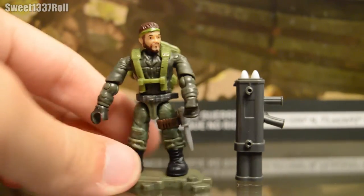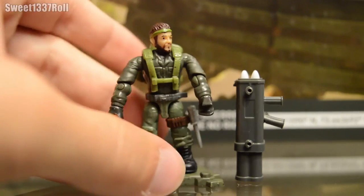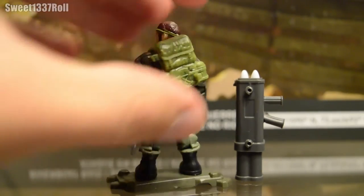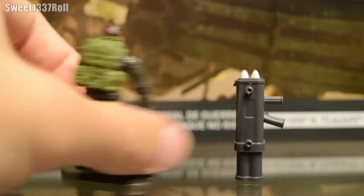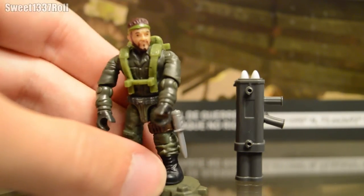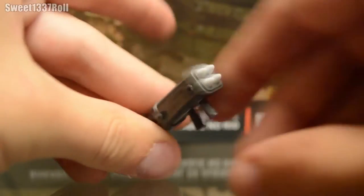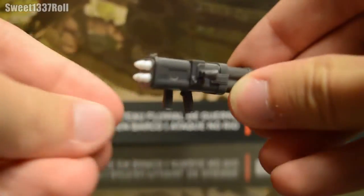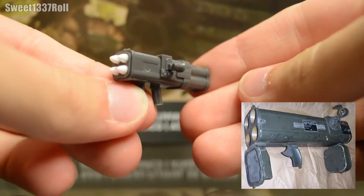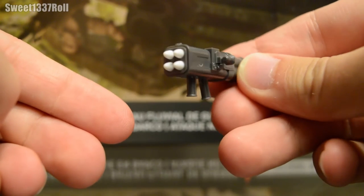He's got a full green torso piece with colored gloves, classic leather straps going over that torso piece, a backpack with no accessories, and the same old Frank Woods headpiece — but with the cold, dead eyes. What's more important than Woods is his weapon: a brand new weapon, the M202 Flash, also known as The Grim Reaper from Black Ops 1.